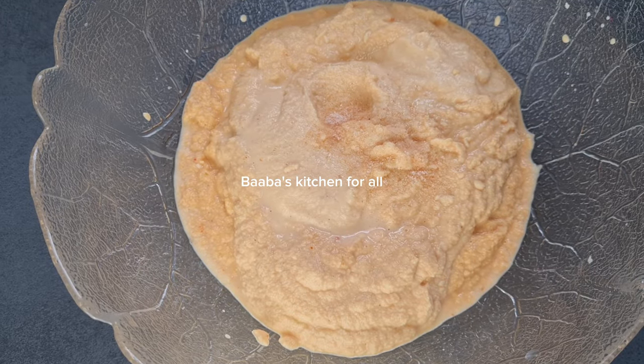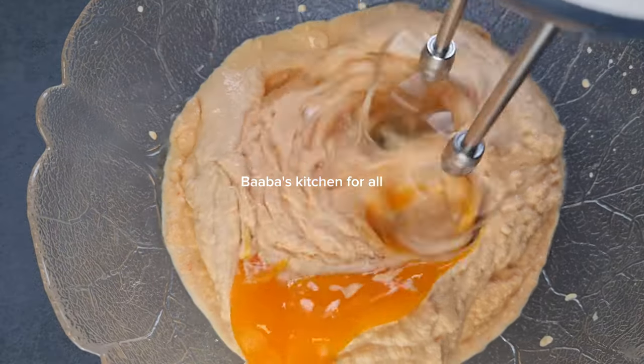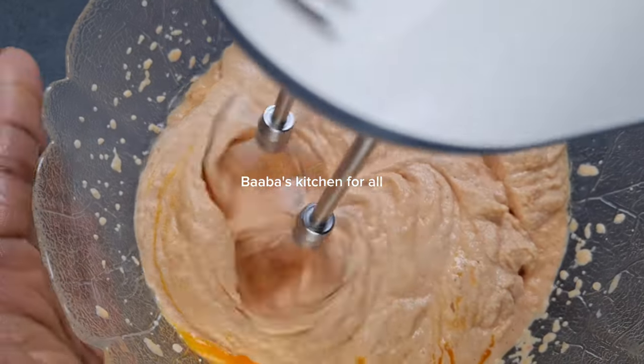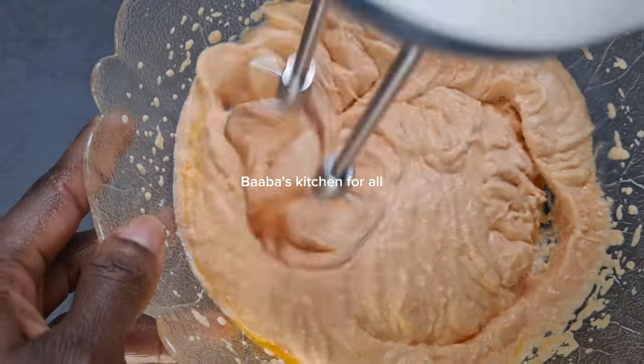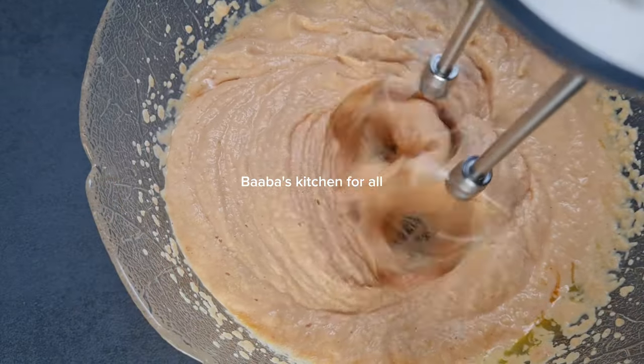I'll go ahead and add my salt to taste and also my egg. At this point I'm going to whisk it for at least five minutes and then we are good to go — so simple and very easy!